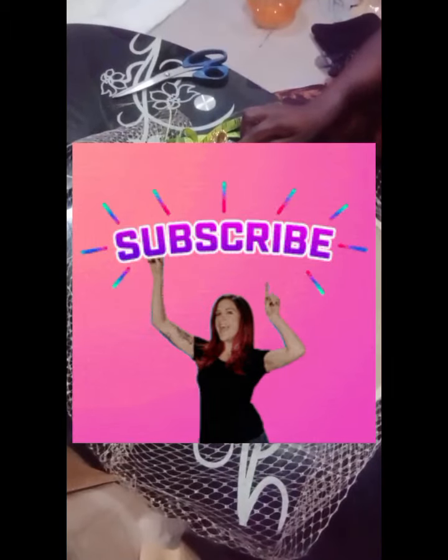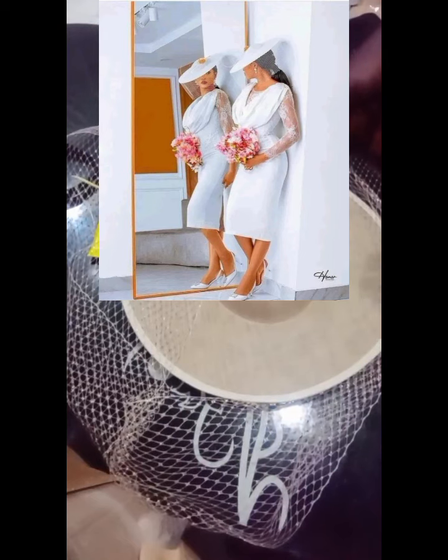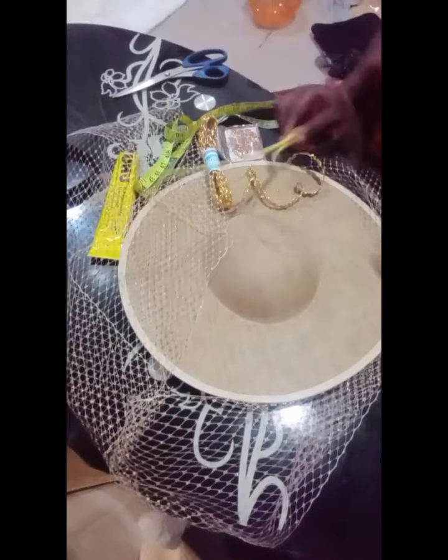Good day everyone, welcome to ABC Creativity. Today I want to teach you how to make this beautiful veil net princess hat.